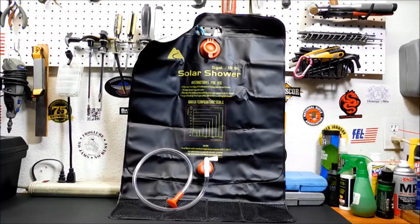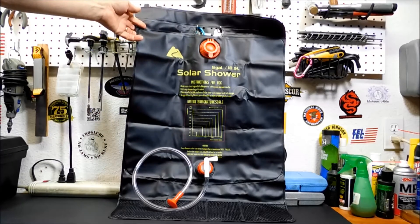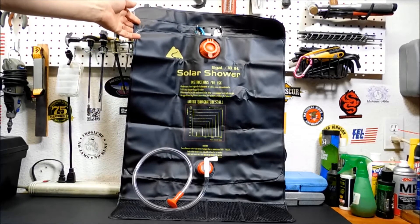I'm going to give you a quick look at this, and then we're going to go outside, letting it heat up for a couple hours and coming back. The bag itself is made of a thick black polyurethane. It's actually very heavy duty construction.